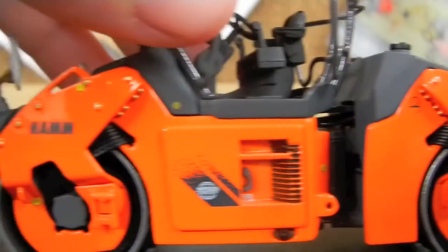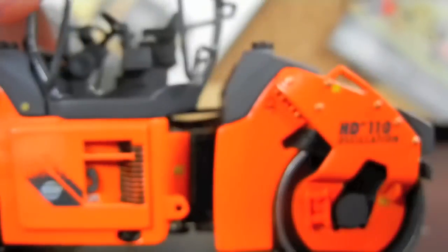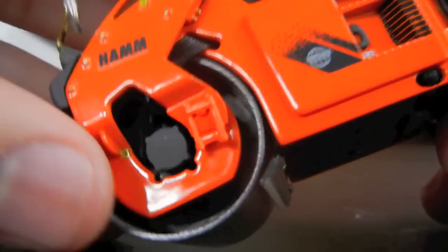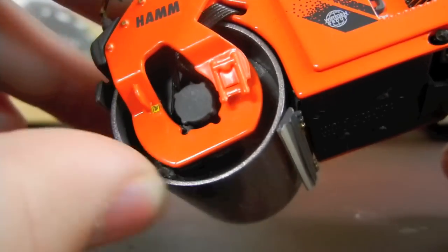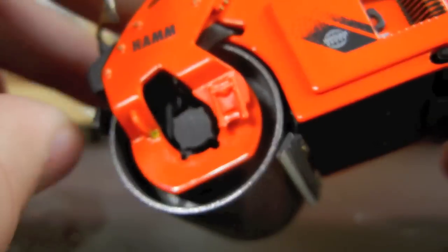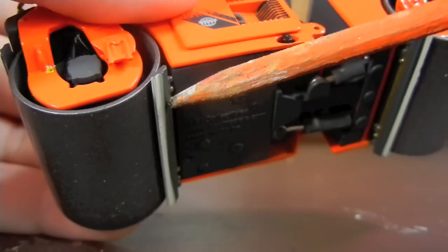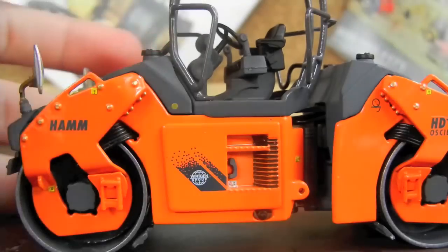The roller — this drum rolls pretty good, it gets caught a little bit. The other one isn't as great but it rolls; it just gets stuck a little bit. And no, that has nothing to do with this bar right here, which is just another protecting piece.